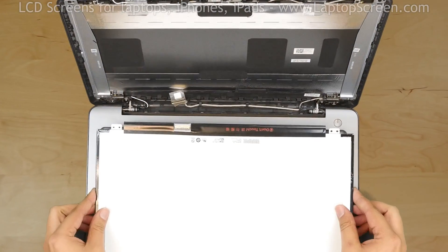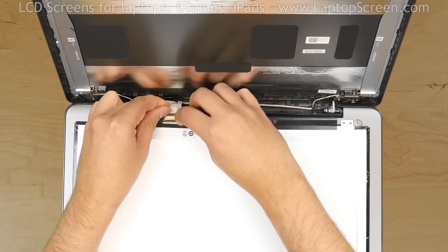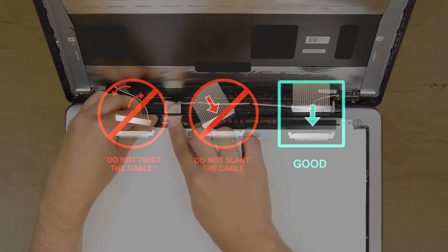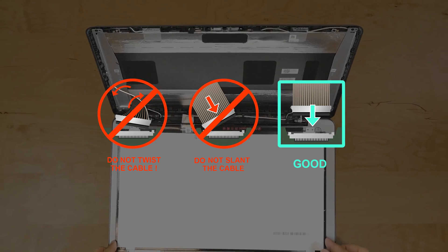Take the new LCD screen and place it on the keyboard. Using both hands, reconnect the video cable and close the bracket. Secure it with protective tape. It is very important not to force any of the connectors, and you must not twist or slant the connector when plugging it in.